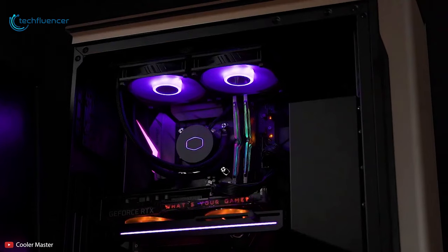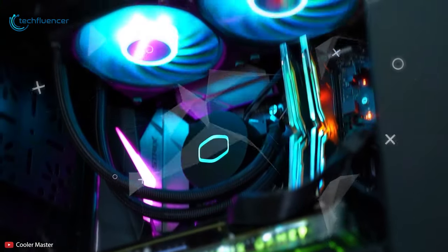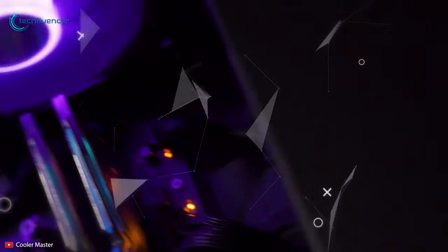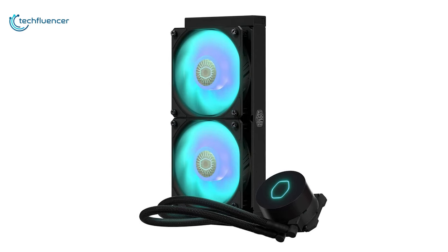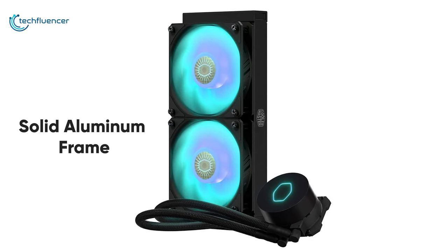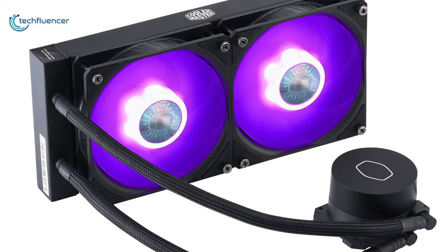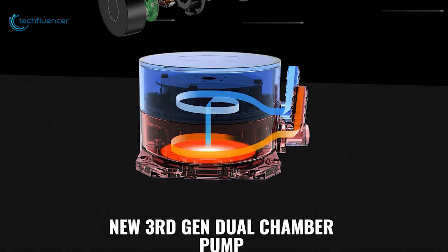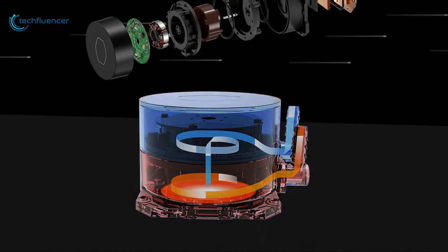Starting at number 5, we have the Master Liquid ML240L RGB V2 by Cooler Master — a noteworthy upgrade to the existing ML240L liquid cooler with design changes and performance boost. Let's start with the radiator. Built with a solid aluminum frame, its size is at 240mm and will fit most mid-tower PC chassis without any issue. Then we have the dual chamber pump which belongs to the 3rd gen lineup and functions through a 3-pin power connector.